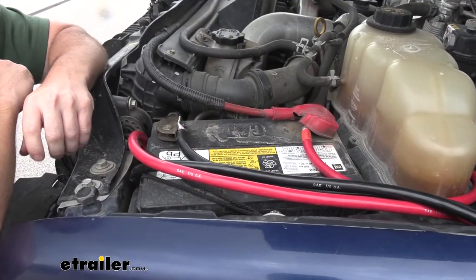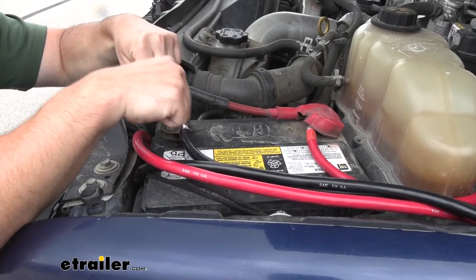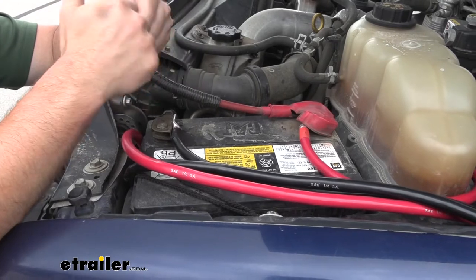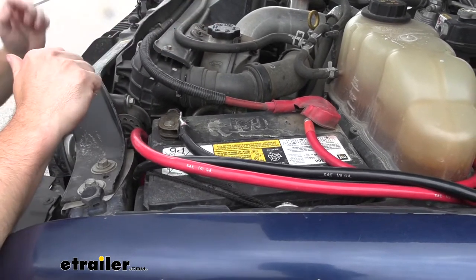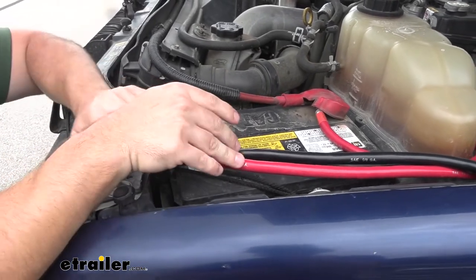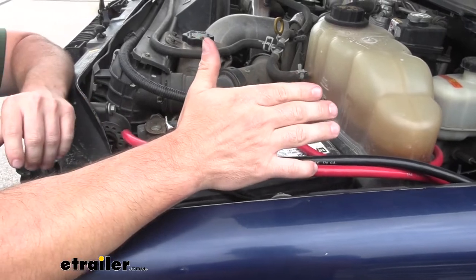Up here in the engine bay, you can see how we attached it to the battery on the side terminals, not on the top post, so you just add it in addition to what's already attached. We have seven and a half feet of cable, so we were able to get from this loop down here at the bottom all the way up here and even have some to spare. We just zip tied it off to the side, up and out of the way.